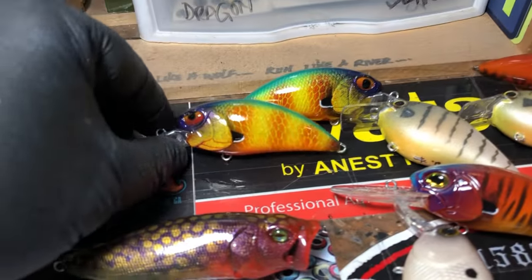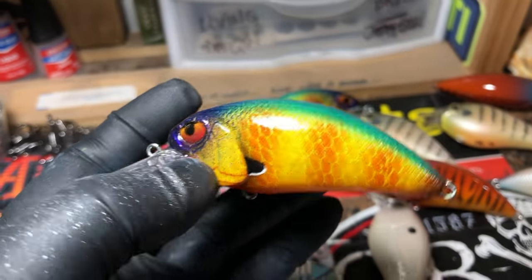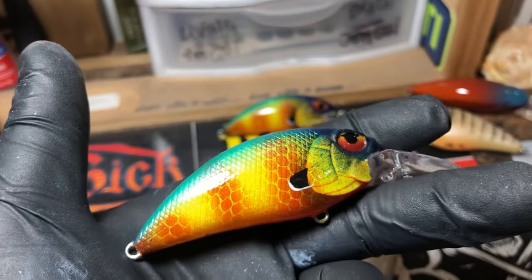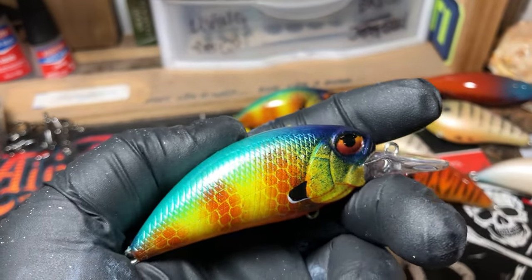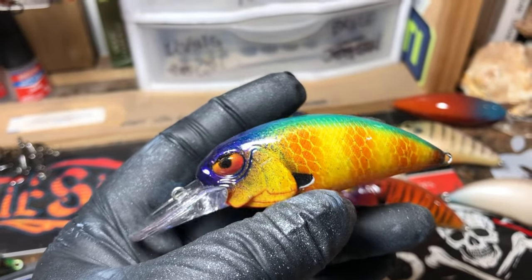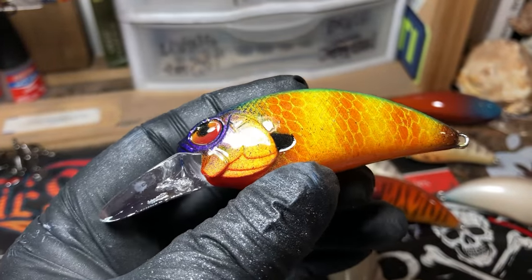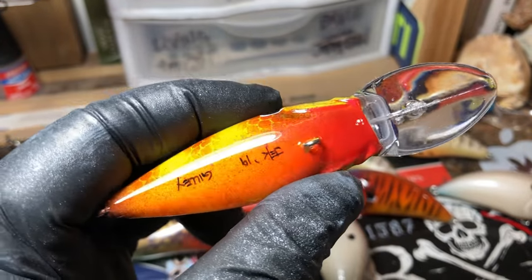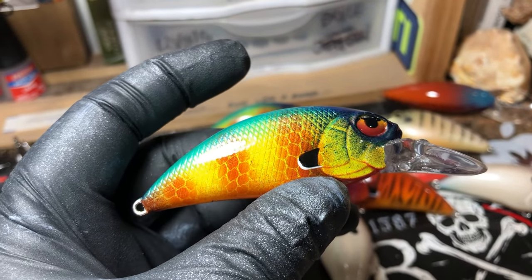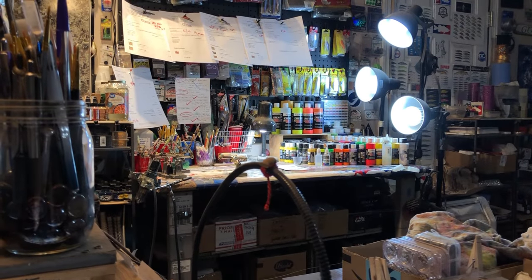Oh, almost forgot — Gilly! I have tested this pattern, and pretty much anything on this pattern — any kind of gill — is going to work in most of the country wherever you are. This is going out to Greg this morning: that short bill, the 62 5A, in a new gill pattern I've been working on. So there you go — that's all the news that's fit to print. I'm going to get back to my coffee and get back to spraying. You guys have a great rest of your day — cheers and happy casting!